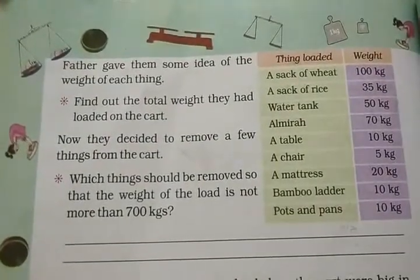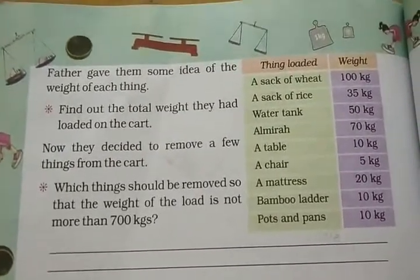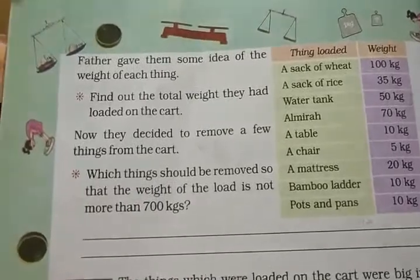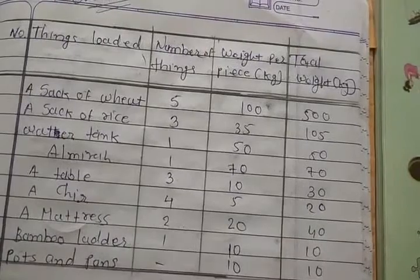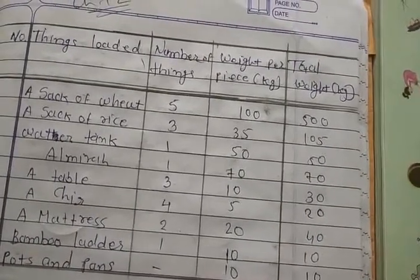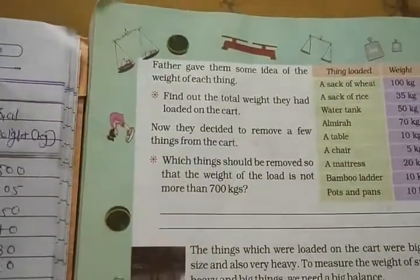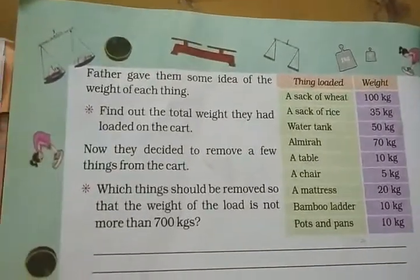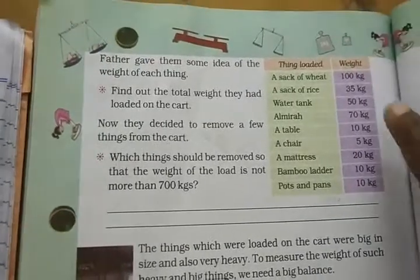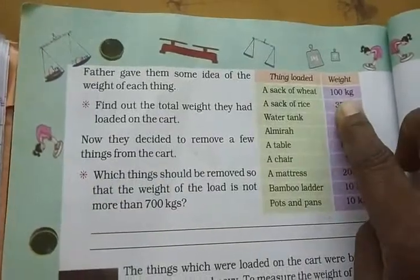They decided to remove a few things from the cart. A table has been prepared here: the name of things, their weight per piece (price), and total weight. One sack of wheat weighs 100 kg. So five sacks: 5 times 100 equals 500 kg.